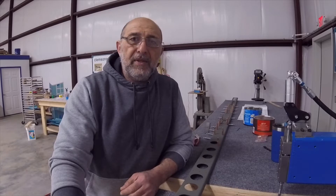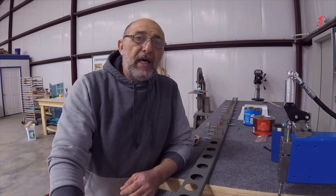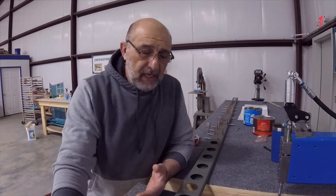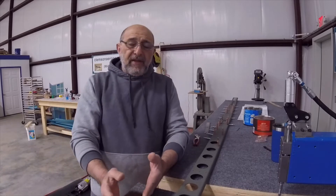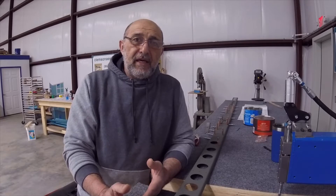Hello everyone, my name is Hesham, I'm the owner of Clemson Aeronautics where we make the riveting and dimpling systems. Unfortunately, today's video is going to be missing a big part, which was dimpling the horizontal stabilizer skin.